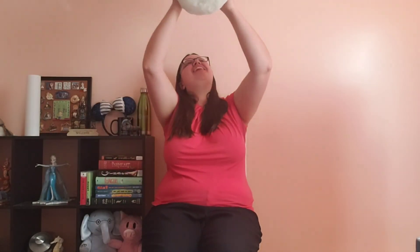Blastoff! And one last time. Zoom zoom zoom, we're going to the moon. Zoom zoom zoom, we'll get there very soon. In five, four, three, two, one. Blastoff!